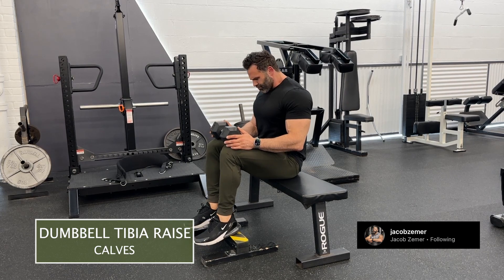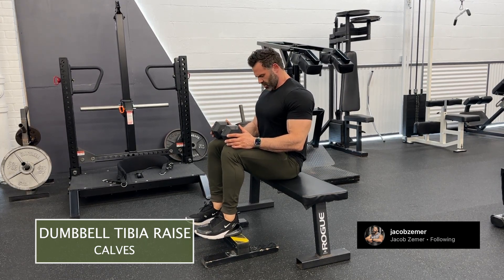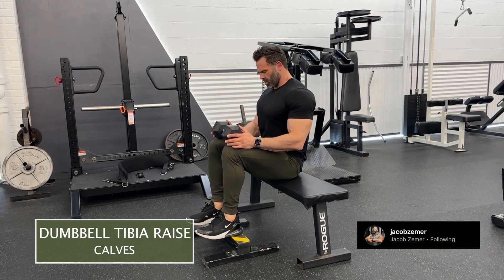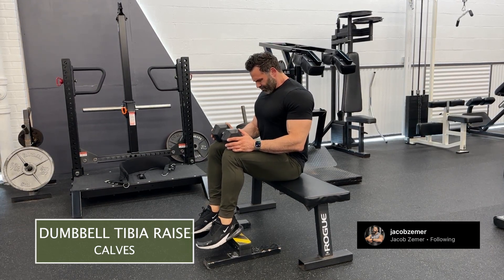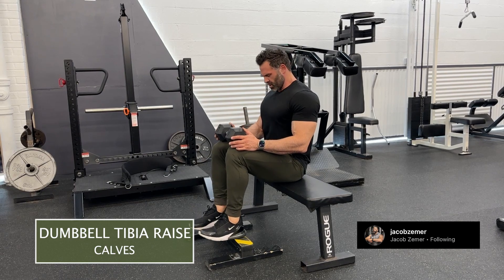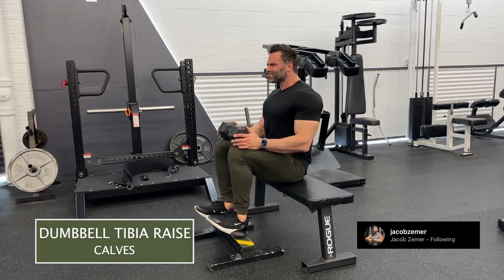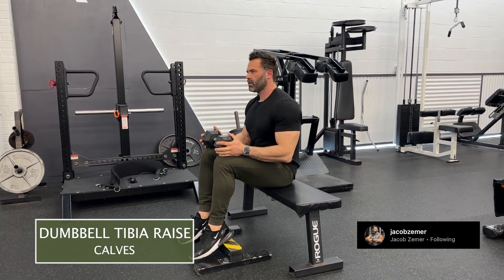At the top, your toes can reach towards the ceiling so that they're higher than your heels. Watch my foot: at the beginning of this range of motion, my toes are lower than my heels, and then I proceed to lift my toes above my heels. That's going to work the front part of my shin where the tibia is.